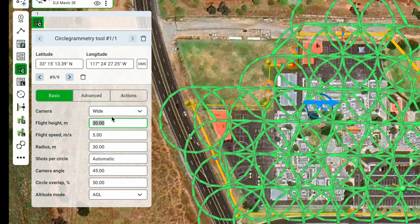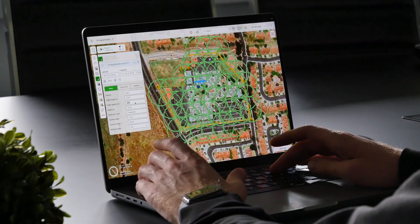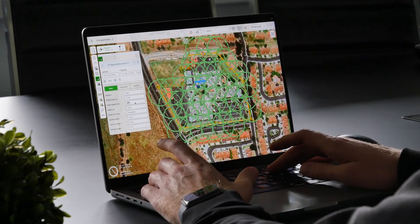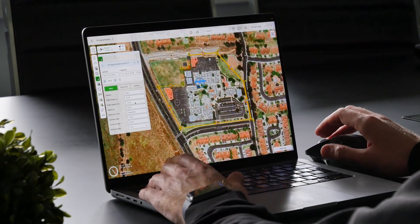The flight height is usually set based on the results you want — what resolution images you want to get, as well as the obstacles around the area. For this area, I believe we can fly at 30 meters altitude. Next, there's the flight speed. By default it's set to 5 meters per second, but I'd recommend setting it a bit faster. Let's set the flight speed to 10 meters per second.